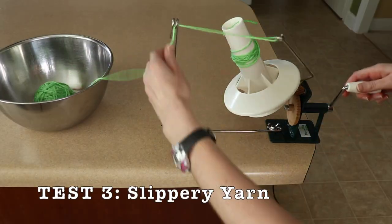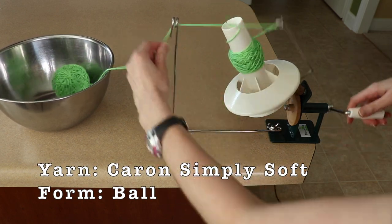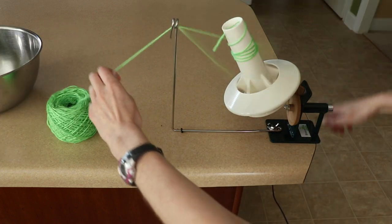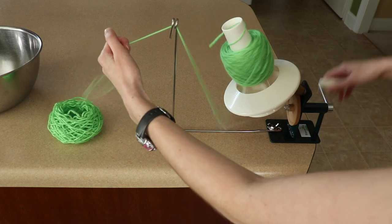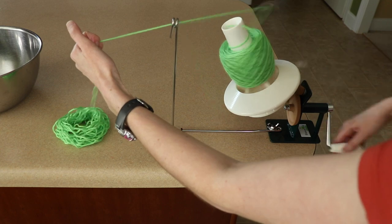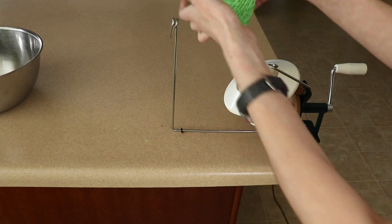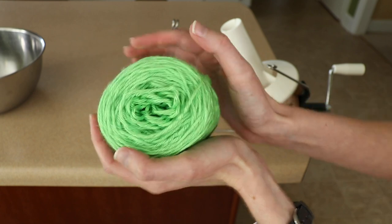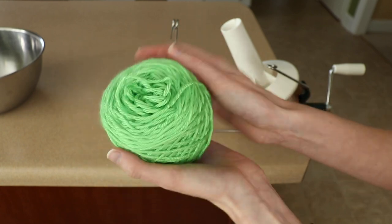The next yarn I tested was a whole bunch of Caron Simply Soft. People love and hate this yarn — I personally love it — but it does split and it's a super slippery yarn. I wanted to see how well a slippery yarn would cake or if I'd just end up with a tangled mess. I had read online for several other yarn winder brands that slippery yarns, specifically Caron Simply Soft, did not cake well — loose strings, lopsided cakes. But I was happily surprised to find that the Stanwood yarn winder makes very strong, sturdy cakes even with a slippery yarn.